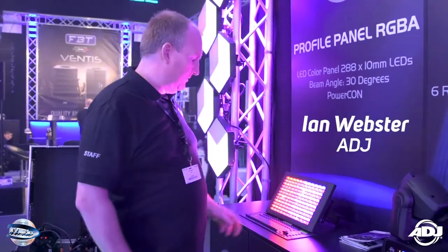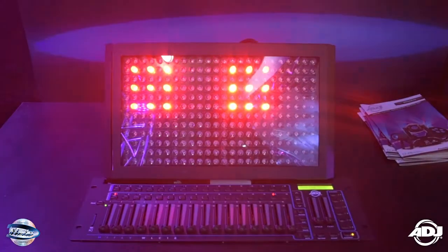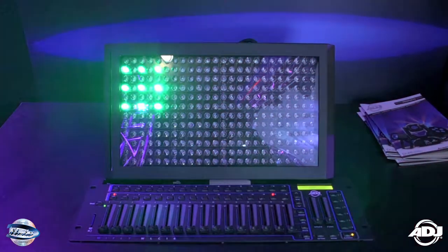Ian Webster here at the BPM 2017 show for ADJ. This is another new product — it's a product we've had in the past, which is the Profiler Panel RGB.